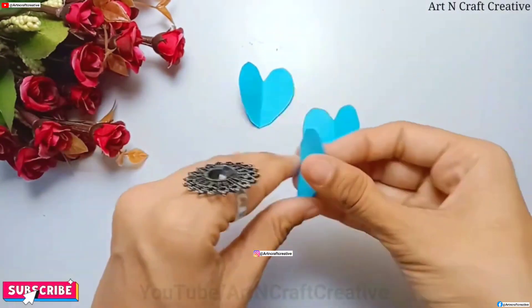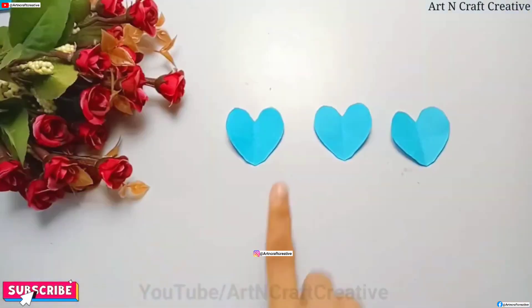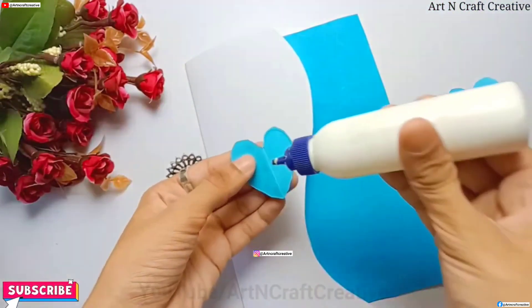When you have completed, you will need to take the default card. I will make a good greeting card for Father's Day. You will also make a good greeting card.